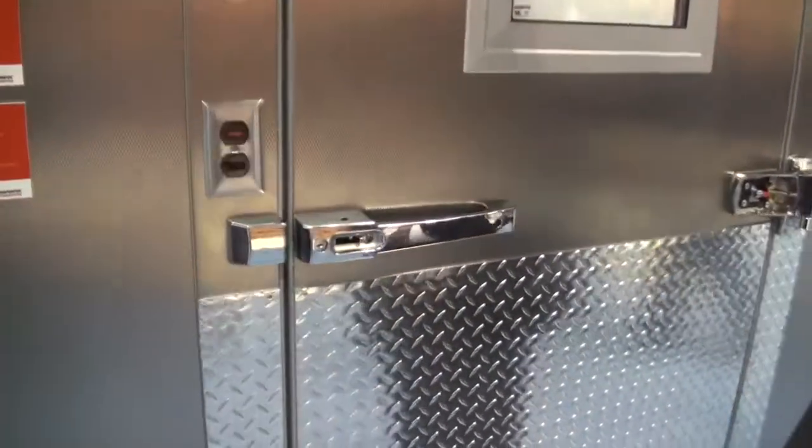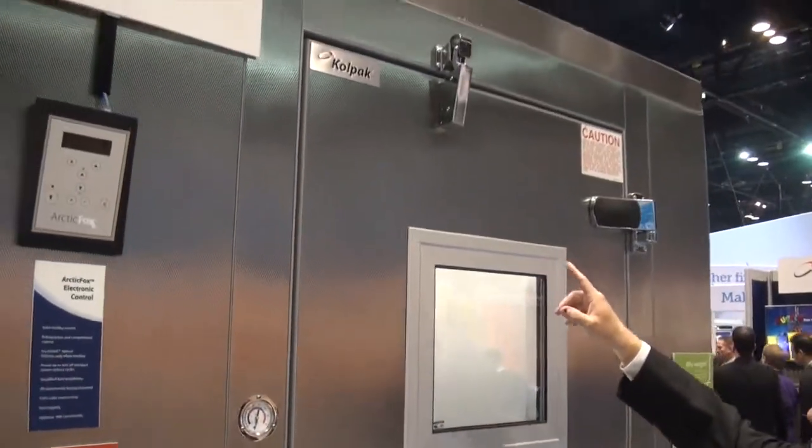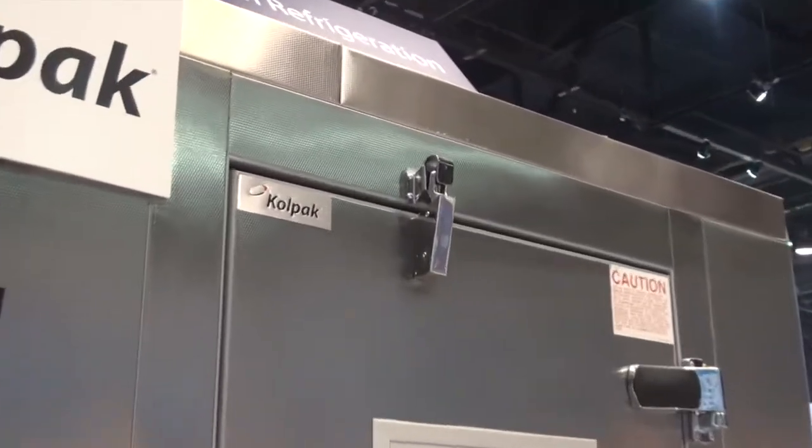With Colpac, we've got several different advantages. One is the hardware package that we offer. This is our upgraded door. You'll notice we've got the chrome handle and the lock, the hydraulic door closer at the top, and also three adjustable hinges.